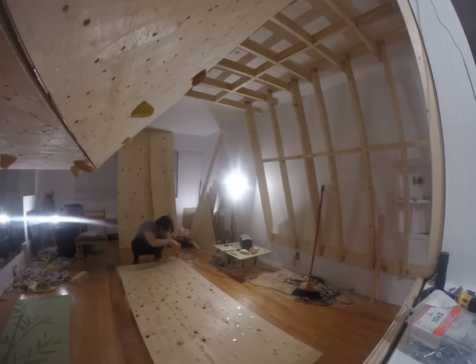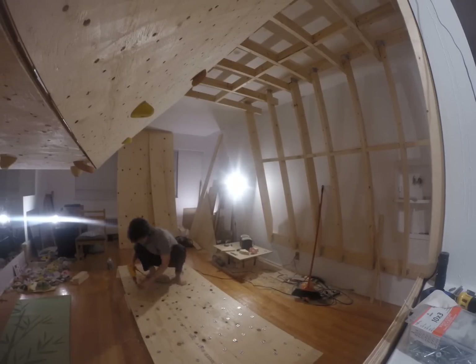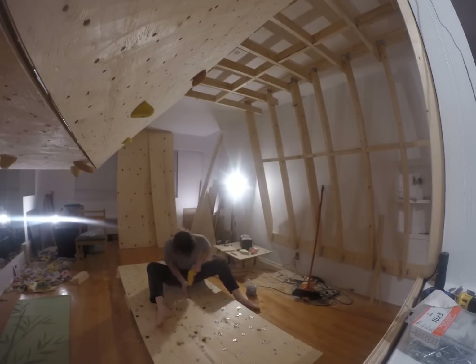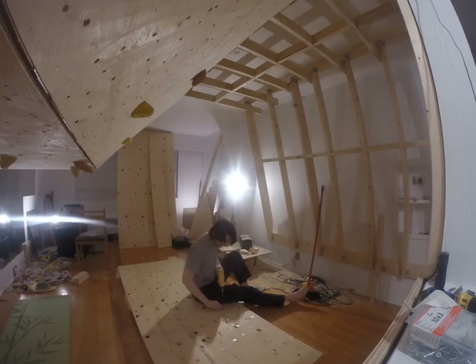In hindsight, I probably should have gone with the hammer-in kind as I do have a few of them on my wall and they seem to be pretty fine. When selecting a T-nut, ensure it has at least four prongs — they sell them with six if you prefer some overkill.